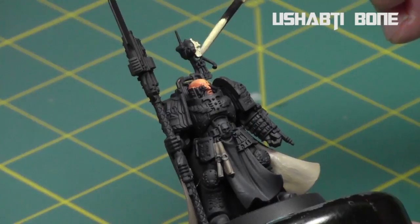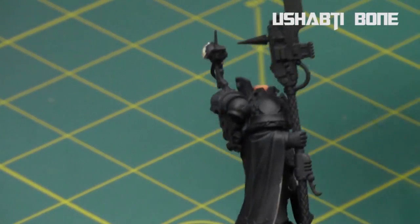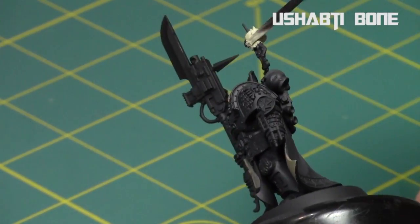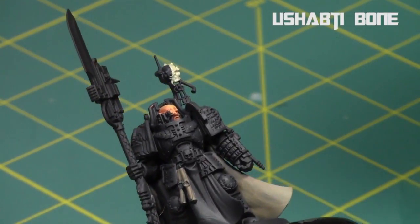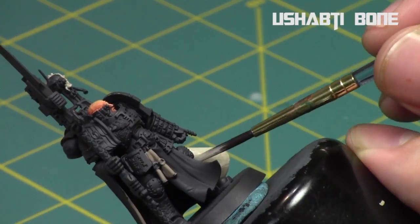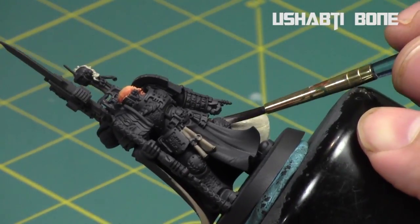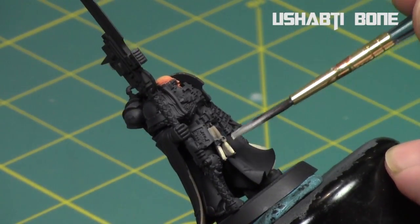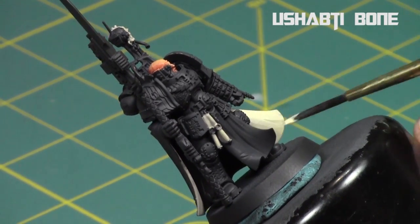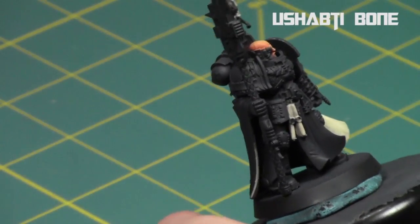Next I went with Ushabti Bone and started on the skull — just the left side, with the rest going to be metallic. Then I highlighted up once again with thinned Ushabti Bone, developing layers of lighter browns for the inside of the cape and purity seals. The outside is the brightest and the inside is darkest because it's the most shaded. A couple layers of Ushabti Bone building up so it's closest to the true Ushabti Bone color at the very edges of the cape — a very quick way to build up a gradient of browns.